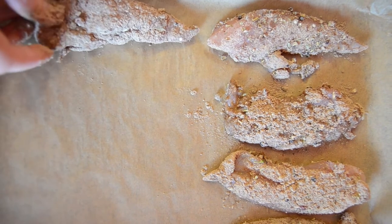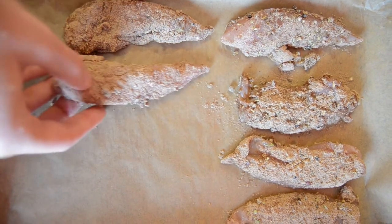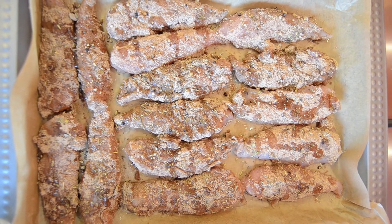We put them in the oven for 25 to 30 minutes in a preheated oven at 200 degrees Celsius.